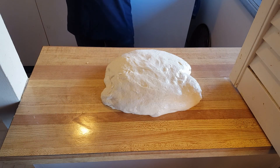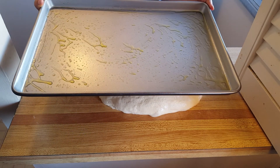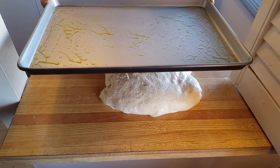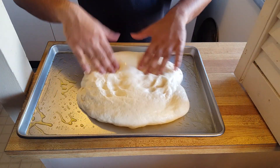After the third stretch and fold procedure, we end up with something looking like this — like a pillow. I have a 17 by 12 inch sheet pan that I've brushed with some olive oil. Let's transfer the dough onto the sheet pan, and with the tips of your fingers start spreading the dough.